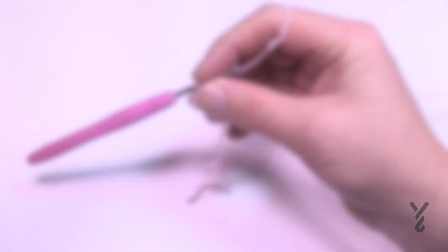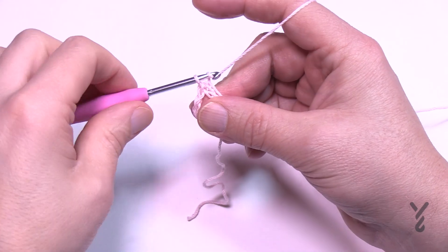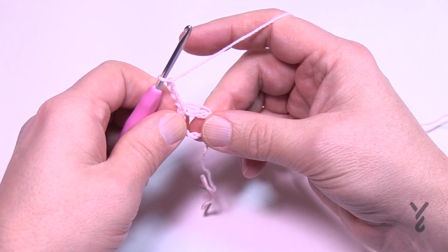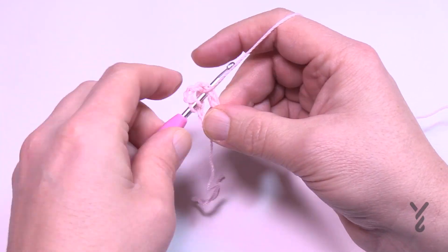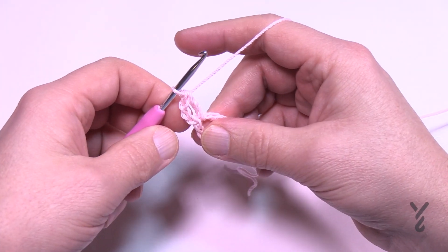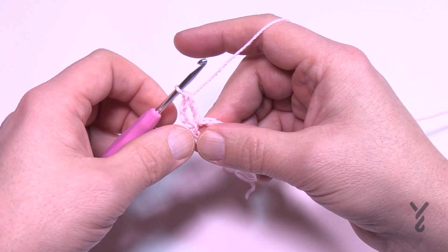Let's begin officially round number one. You're going to chain three, which will count as a double crochet, and in the center of the ring double crochet again. There are technically three double crochets in a row, but you'll finish the third one when you come back around.